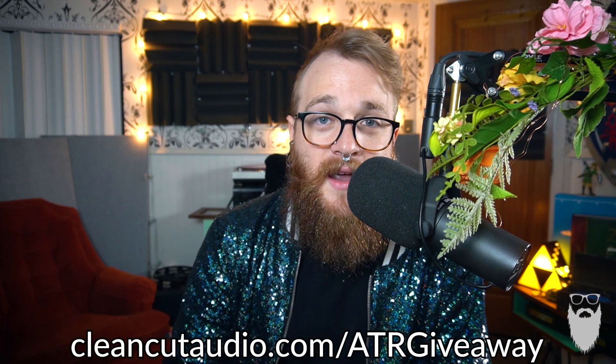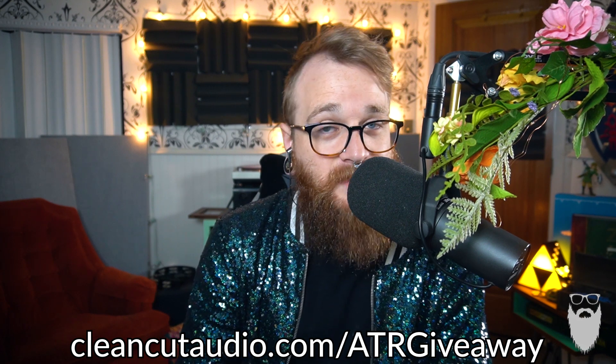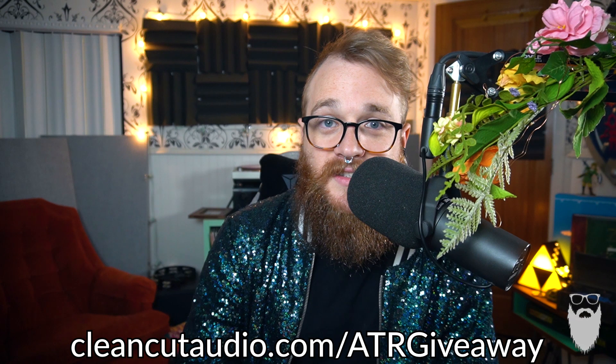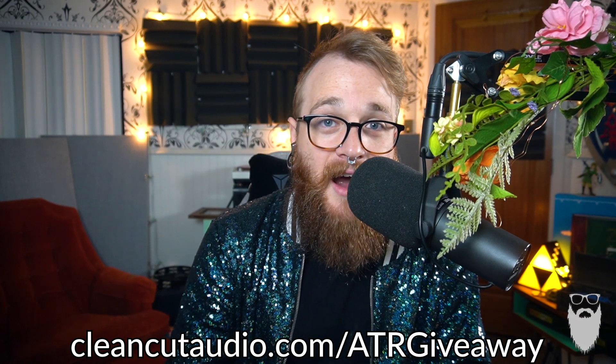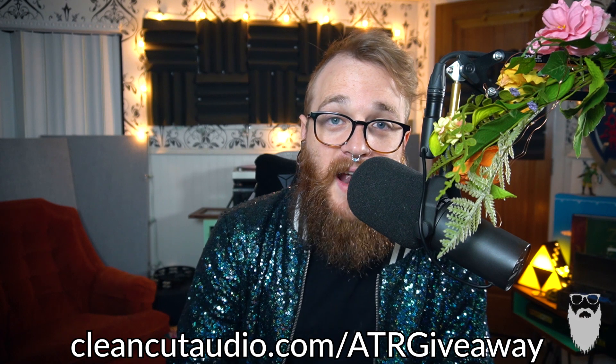I've got some shirts available for purchase online if you're a true audiophile — make sure to ring the bell so that you don't miss a video in the future. And if you are seeing this before January 15th of 2020, I am doing a giveaway. I'm giving away an Audio-Technica ATR 2100 USB and XLR microphone, along with consultations and some t-shirts. Check out cleancutaudio.com/ATRgiveaway to find out how to enter to win. Thank you all so much, and I'll see you soon. Bye.